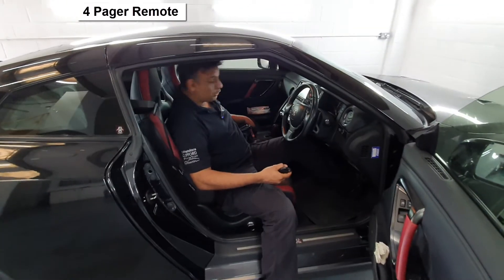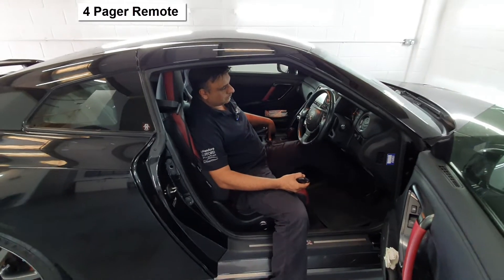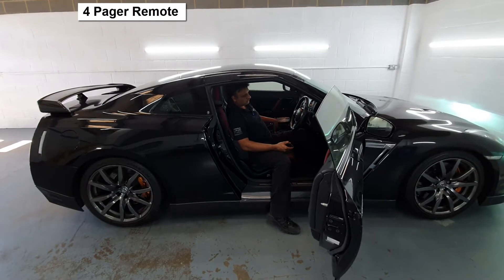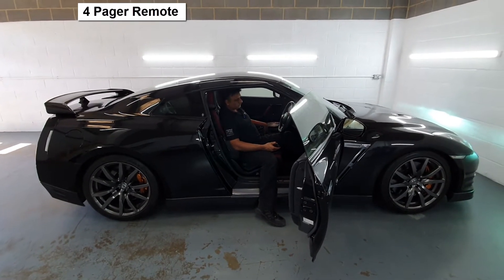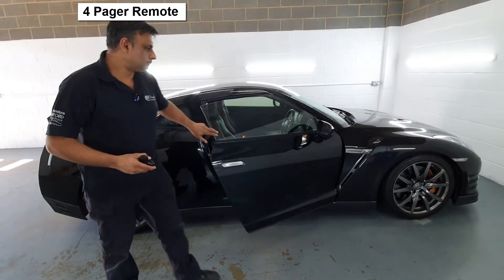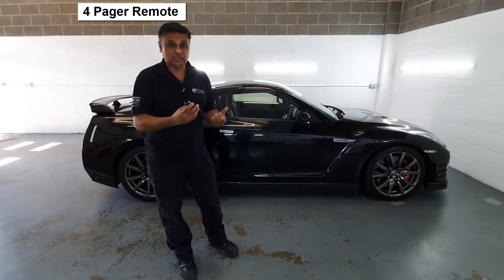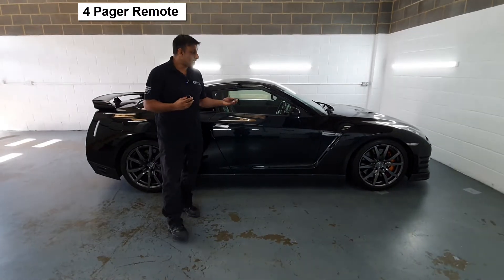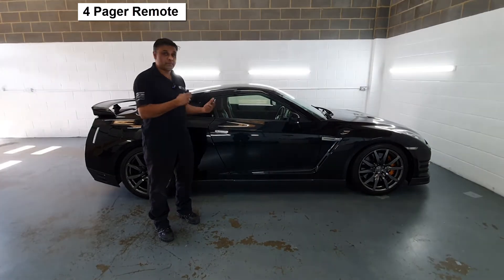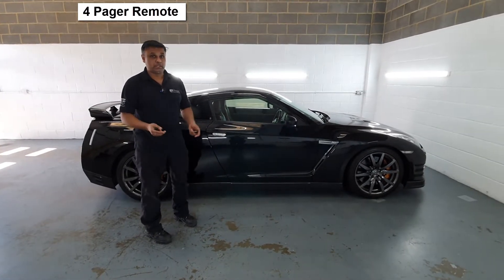So now we should be able to start it. In essence, it's quite simple to use. You just use your factory system as long as you've got that with you or the tag with you — it will arm and disarm as you lock and unlock it. So it's quite simple to use.